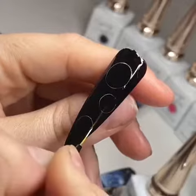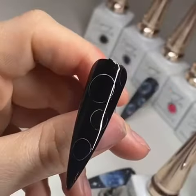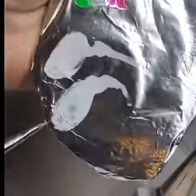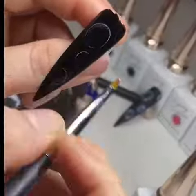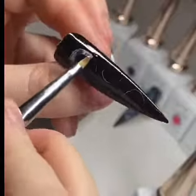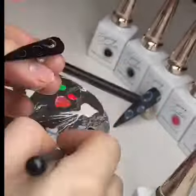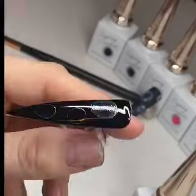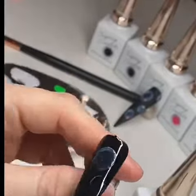Once this is done, put it in the light to cure. When it comes out, go in with base coat and white gel and smush that round the edge of the circle to give it a fade. Do that on all of them — the reason I blend it in with base coat is so that it's not a solid white.